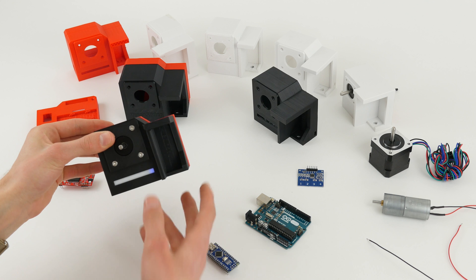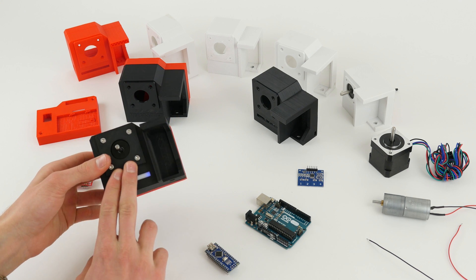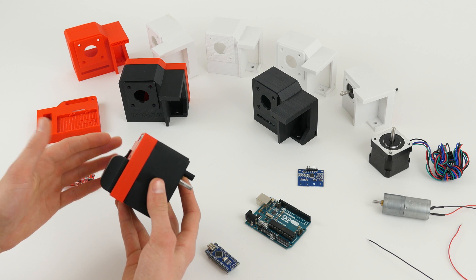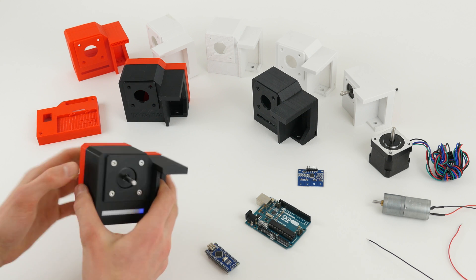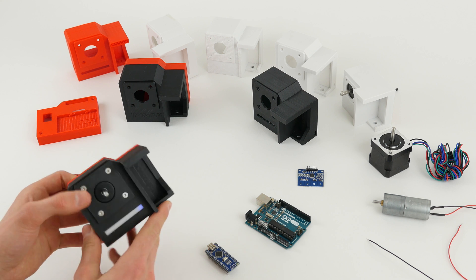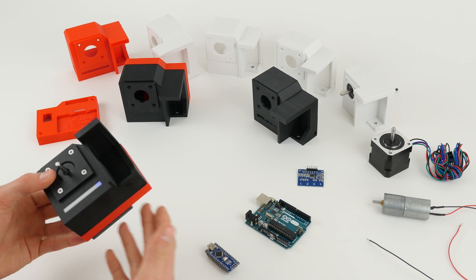I want to mention again that this is a pre-production version. In the future the UI and controls will be completely different, so don't think this is the final VersaSlider 2 — more improvements will be made in the next several weeks.